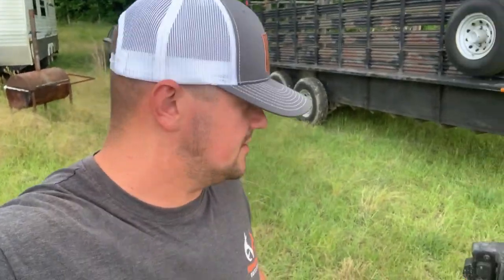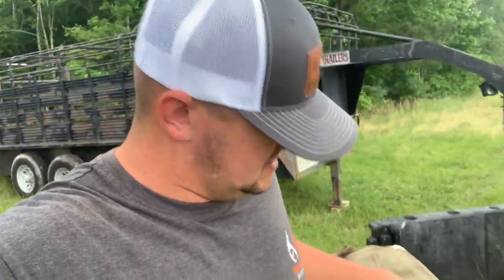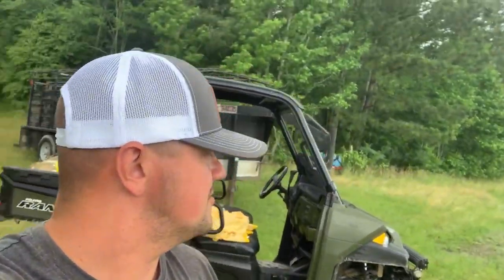What's up guys, welcome back. I got some trashy scruff going on. But figured while I was out doing some of my fiddling, I would show you guys how to put a tarp on a stock trailer, cattle trailer, horse trailer, whichever.